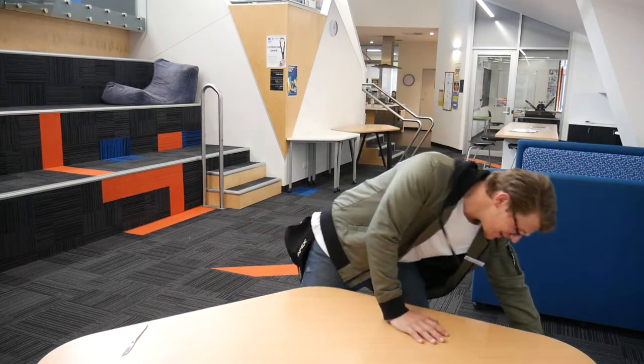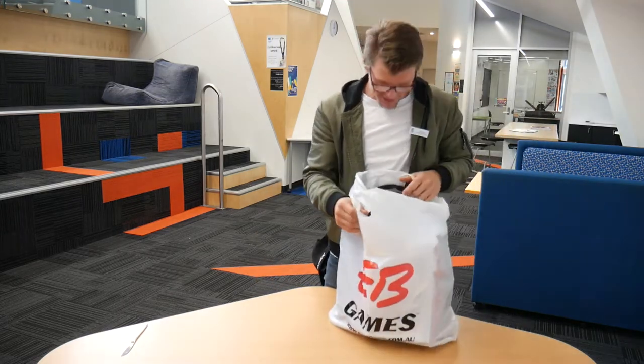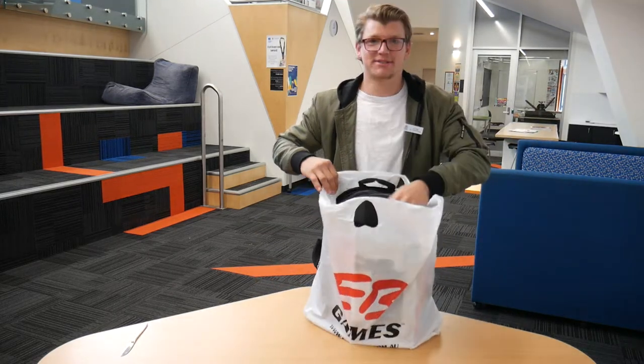I just bought a Nintendo Switch. So let's unbox this.